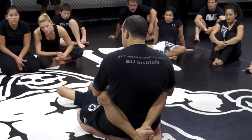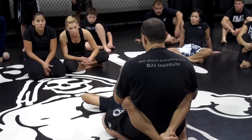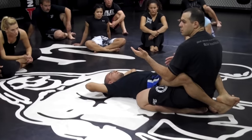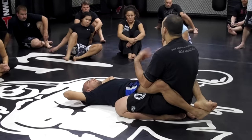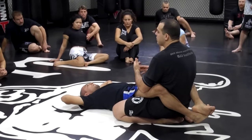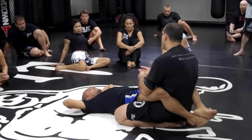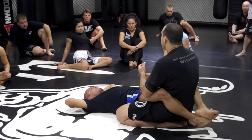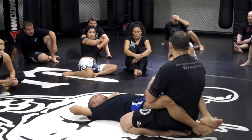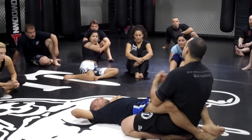If it's a Jiu Jitsu tournament, and depending on how many points I got or if it's tight, then I can risk it. But if it's MMA or self-defense, you don't want to go for anything risky — especially in self-defense where you might have more than one person attacking you. You don't want to be stuck on a straight arm bar.